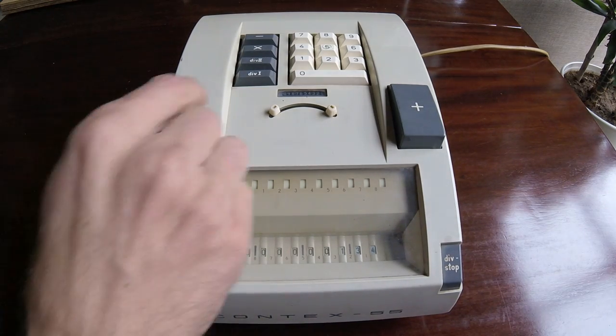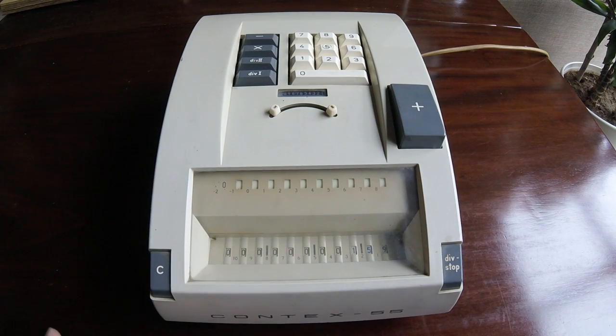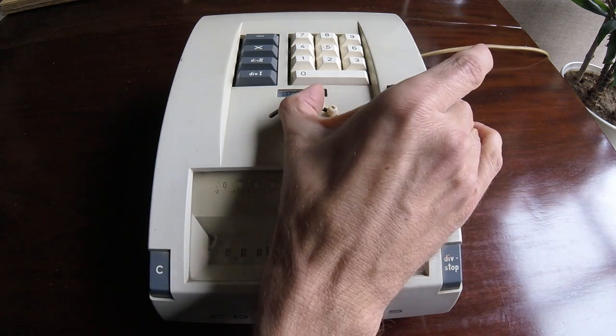And we can switch again to adding 25, press plus, and it keeps switching between the two operations. Now we can clear everything with this button here, and also here.